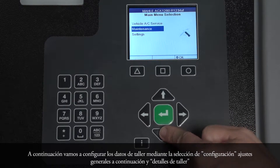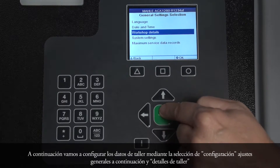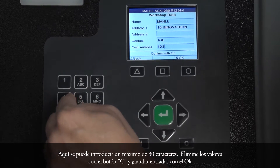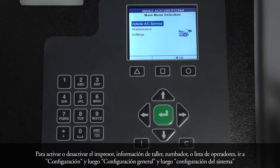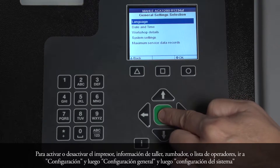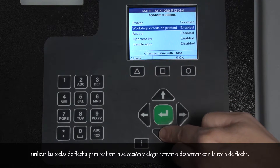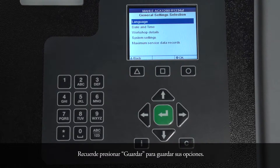Next, we will set up any workshop data by selecting Settings, then General Settings, and Workshop Details. Here, a maximum of 30 characters can be entered. Delete any values with the C button and save entries with OK. To activate or deactivate the printer, Workshop Info, Buzzer, or Operator List, go to Settings, then General Settings, then System Settings. Use the arrow key to make your selection and choose Activate or Deactivate with the arrow key. Remember to press Save to store your choices.